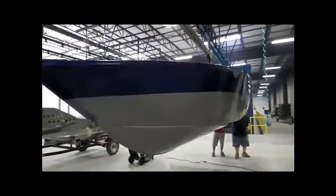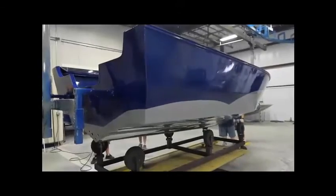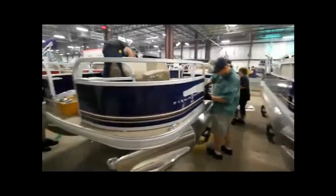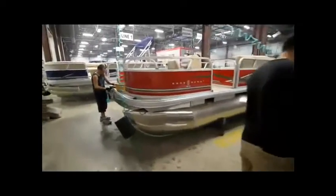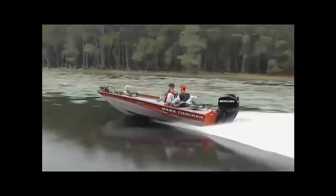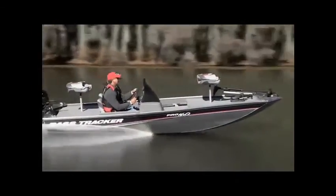The whole process takes two and a half hours per boat at that five feet per minute pace. Then it's rolled upright and put onto a dolly for moving to final assembly. Obviously, powder coating is a more expensive process, but Tracker prides itself on quality, and this is another way to add more of that to its products. It also has a zero carbon footprint for a much greener process.